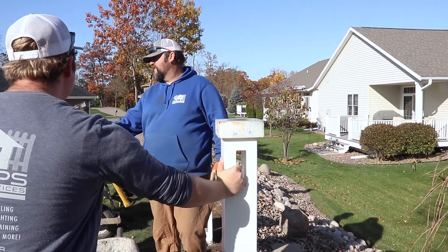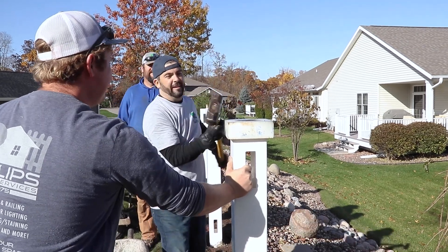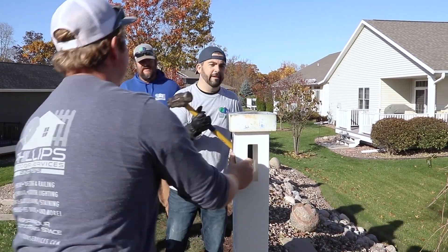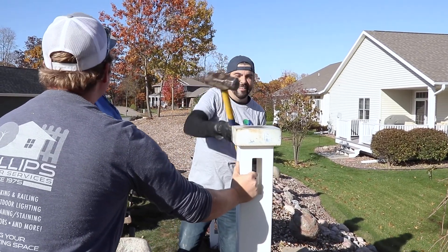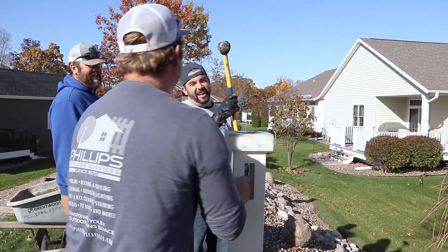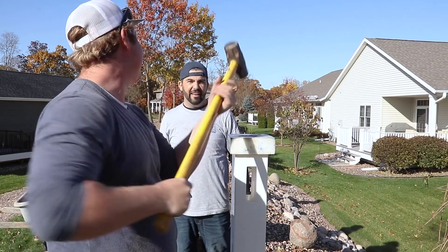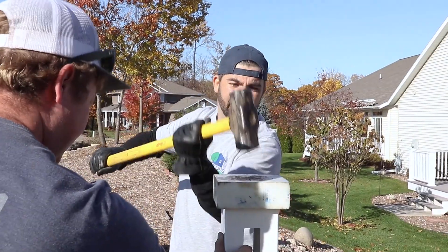I'm surprised there's that much that goes into putting posts in. Just bring it down — it's too high. That is the weirdest way I've ever seen someone do it. It's too tall. Oh, that's how you do it. I was just trying to swing a hammer the way I know how to swing a hammer, and it didn't work.